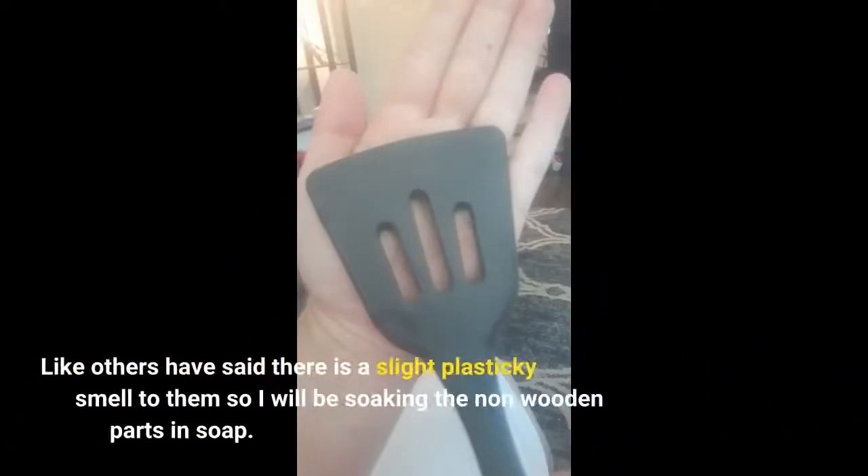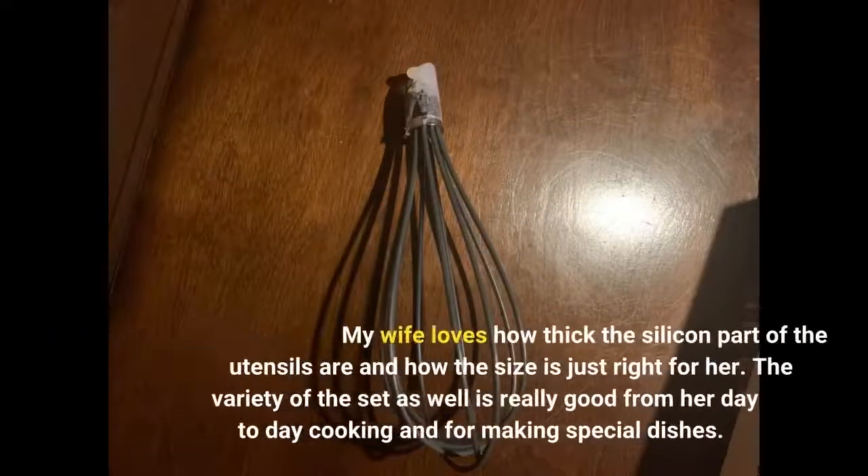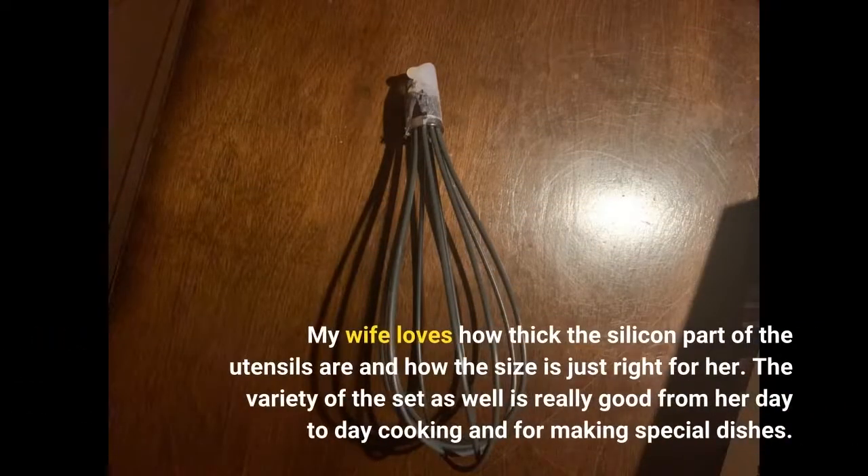Like others have said, there is a slight plasticky smell to them, so I will be soaking the non-wooden parts in soap. My wife loves how thick the silicone part of the utensils are and how the size is just right for her. The variety of the set is really good for her day-to-day cooking and for making special dishes.